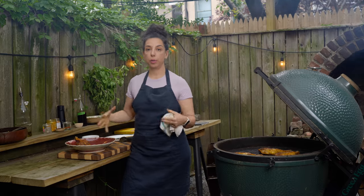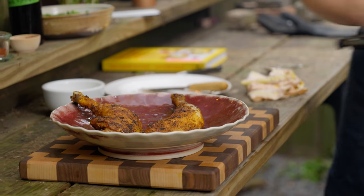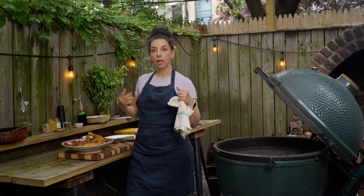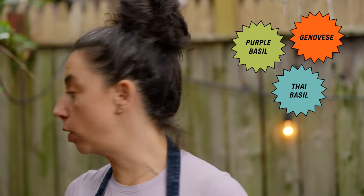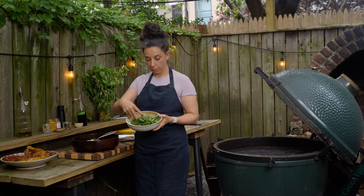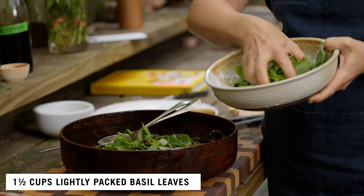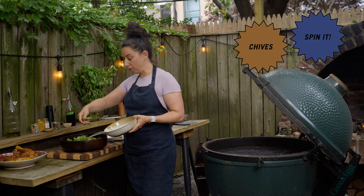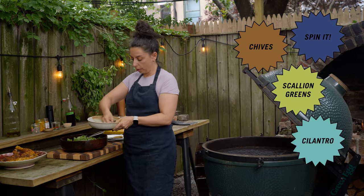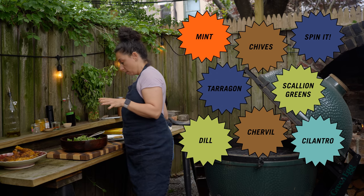Rest them on a platter so all the juices collect — don't rest them on your cutting board because then all the juice will be on your board instead of in your belly. While those are resting, I can finish the beans. You can use any type of basil: regular green Genovese, Thai basil, purple basil — all delicious. If you didn't have basil, this would be great with any summer herbs: chives, scallion greens, cilantro, mint, tarragon, chervil, dill, or a mix.